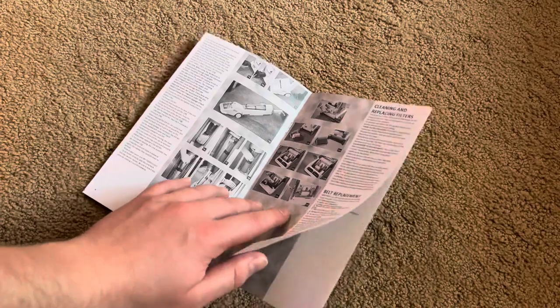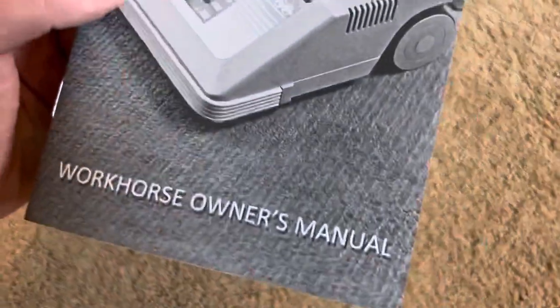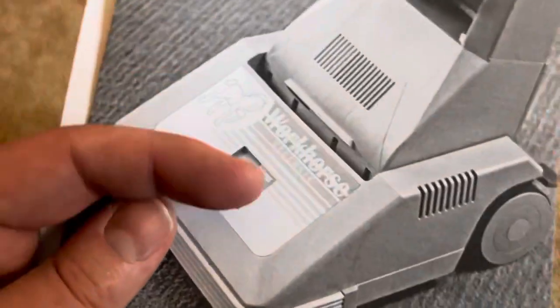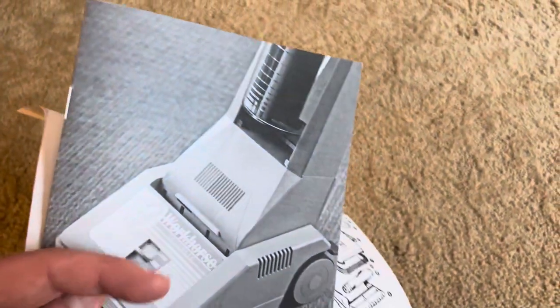This honestly looks like the original manual for one of the older style models. They do say Clear Track Workhorse on them, but they also have these cool metallic rings like the older models, different carpet height pictures rather than saying low, medium, and high, and the Workhorse logo is slightly different. Let's plug this in and give it a quick whirl around the carpet.